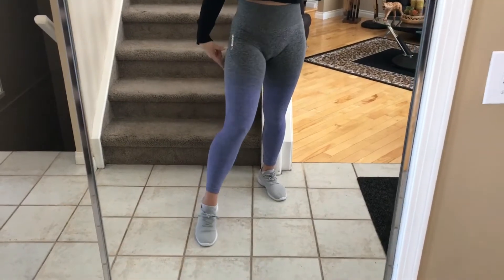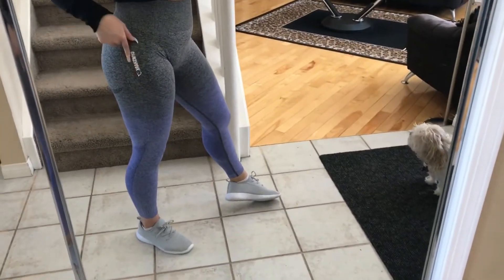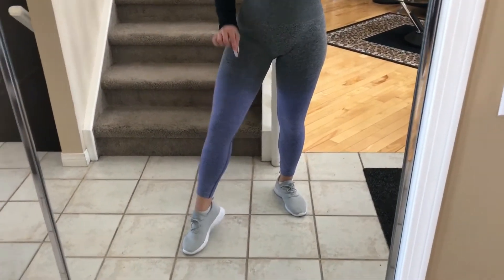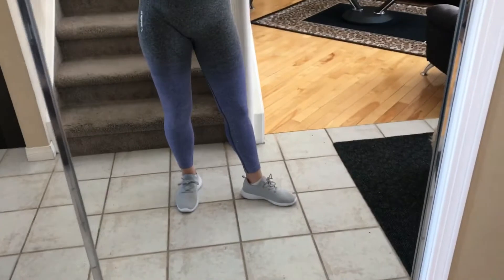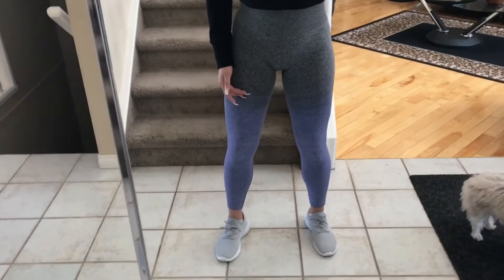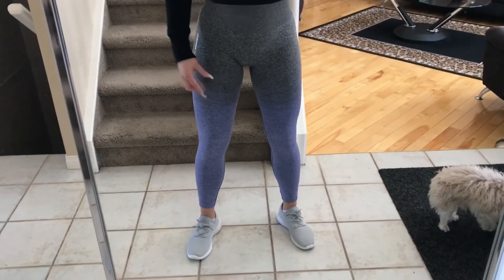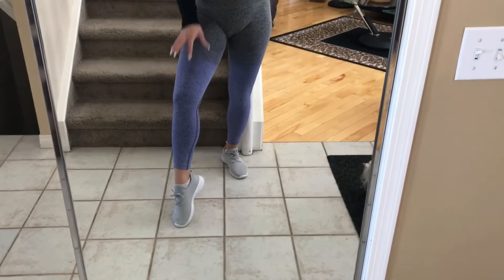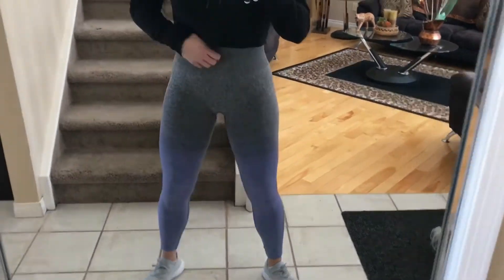These ones are the Gymshark — as you can see it says right here — and they are just amazing. There is a little bit of a difference: the lululemon ombre effect starts lower, while this one starts up here at the thigh. Because it starts all the way up to the thigh, I feel like it's a little more flattering — it just makes your shape look better, leaner, and more toned.